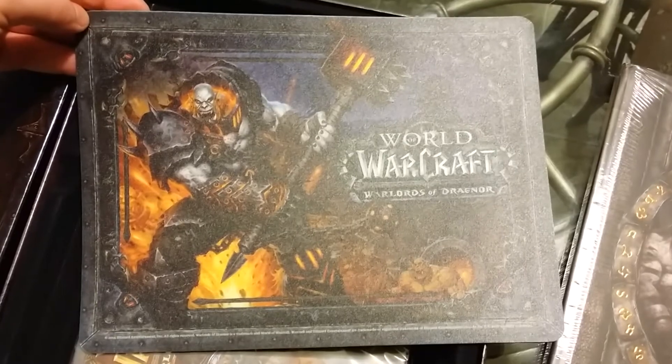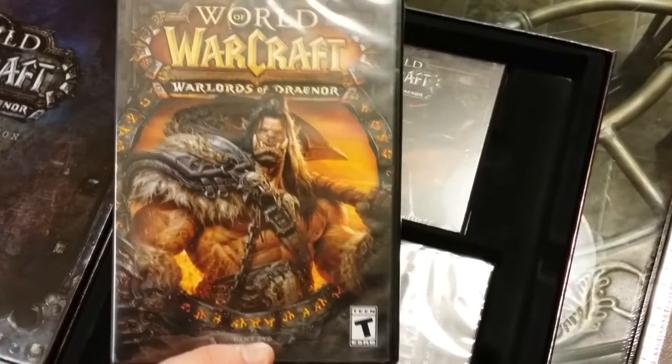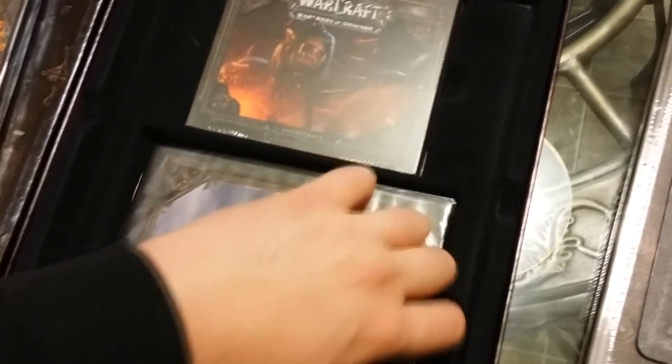And here's the mousepad. It's very thick, very wide. I think I'll keep it this time instead of using it. And here's the game disc. And next up we have the behind-the-scenes DVD.